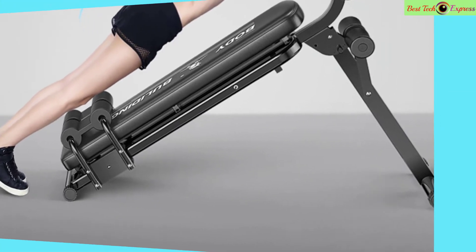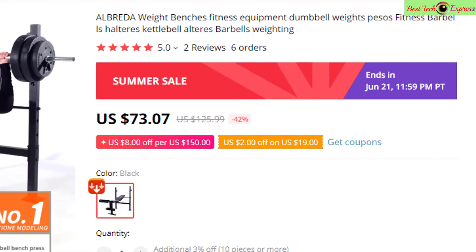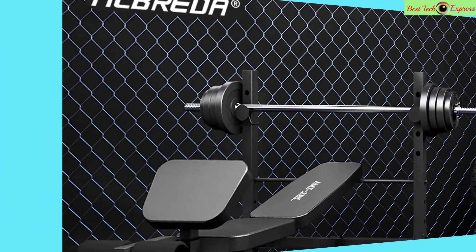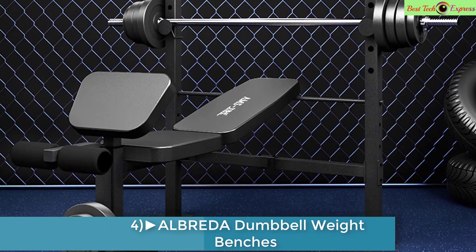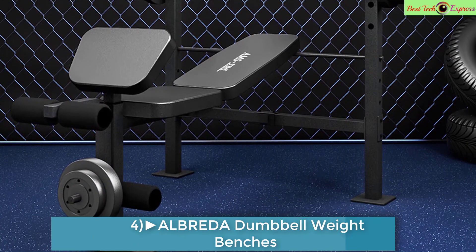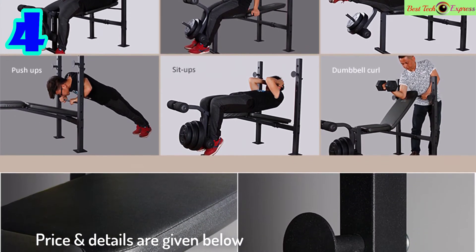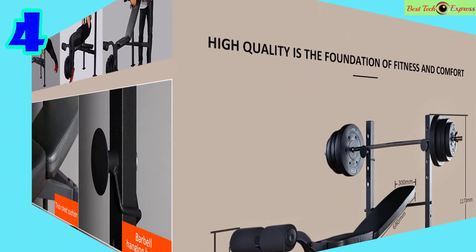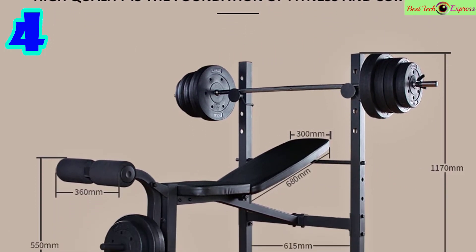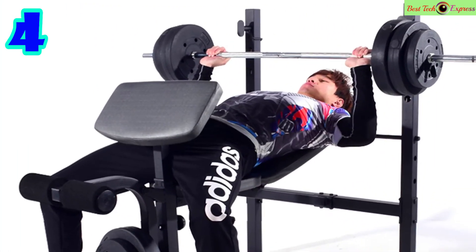Number 4 is the Albreda weight bench fitness equipment set, including dumbbell weights, barbells, and halters. Brand: Albreda, weight 20 to 25 kilograms, model number FE047. Suitable for women.